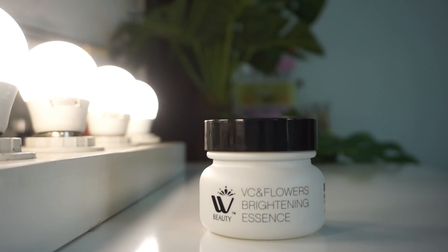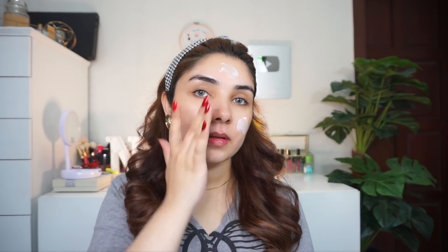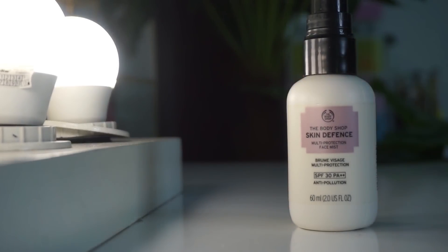The next product is V.C.N. Flowers Brightening Essence Cream. We're going for a glass skin no-makeup makeup look. You can use any cream, any essence, any toner for your skin, but you need to prepare your skin properly and apply it properly. Sunblock is very important — I use Body Shop Skin Defense Face Mist, which is SPF 30 PA++++.